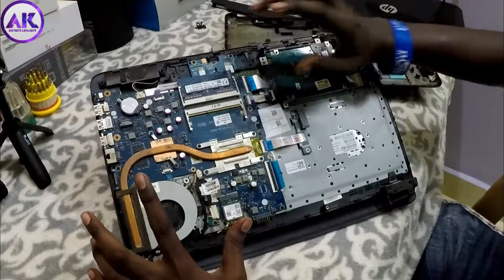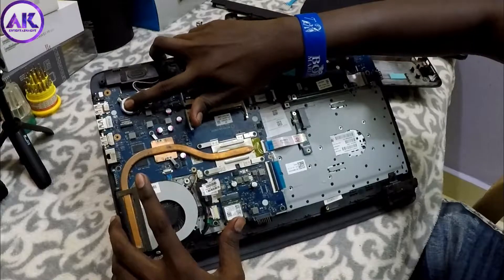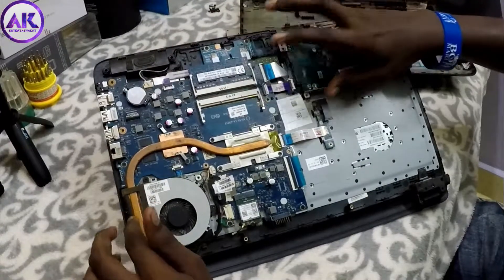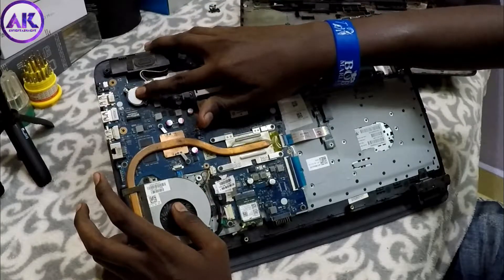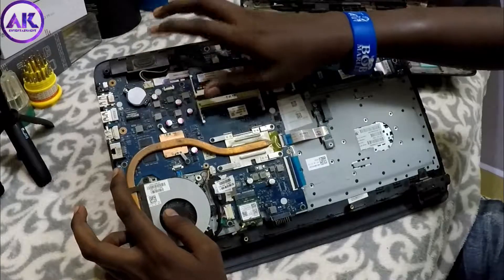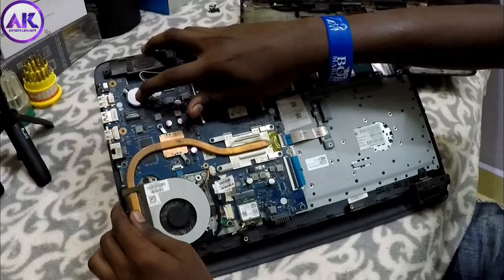Second, we have a small battery here — this is the CMOS battery. If you don't have this battery, the computer's date and time will not be updated. So if you don't have the battery, the date on the laptop will be wrong. If the battery is dead, it needs to be changed.